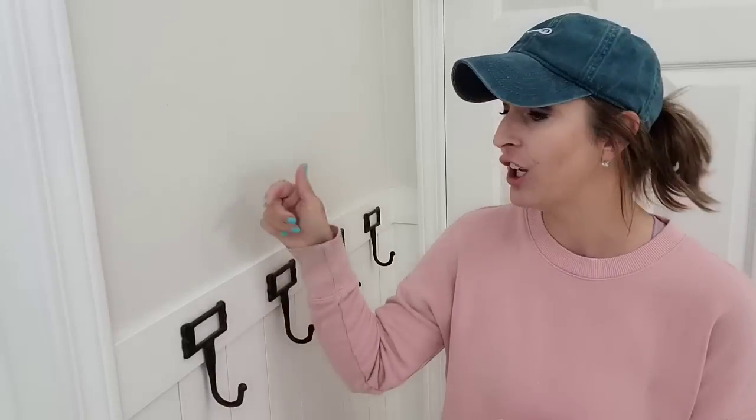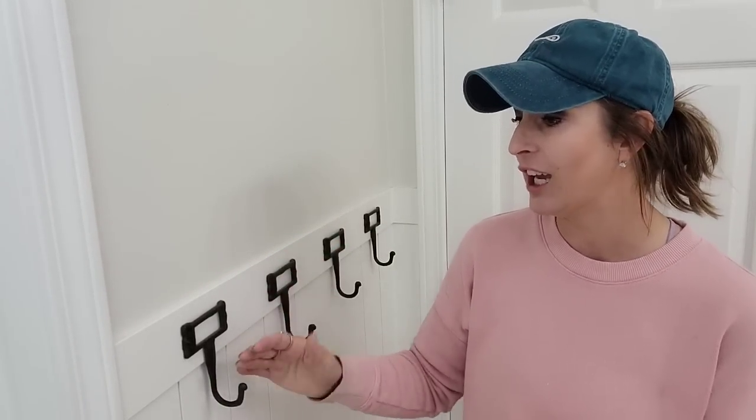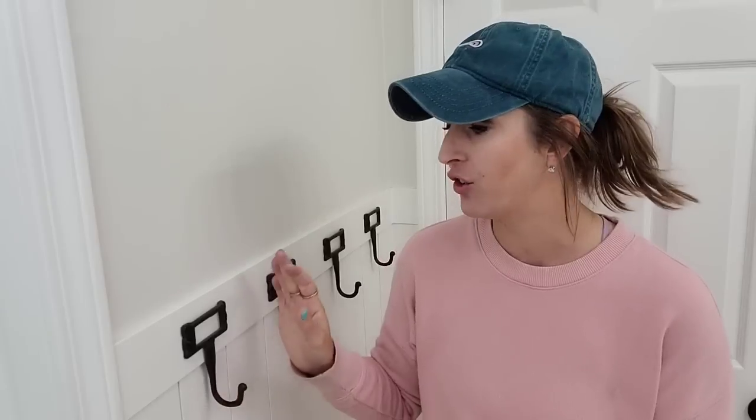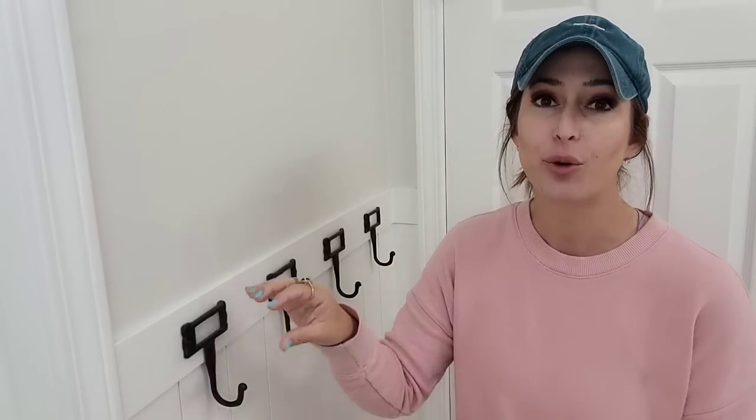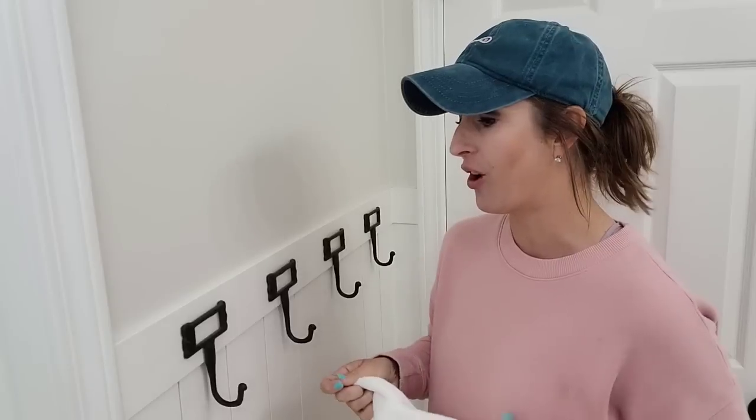These are my favorite hooks from Hobby Lobby. You can add some little labels, but I choose to keep them blank. They are made of cast iron, so they're super heavy. They are perfect if you want to hang them in the hallway for backpacks or in a bathroom for towels. They are just so cute.